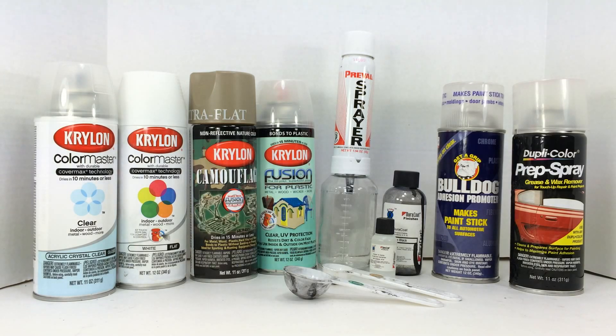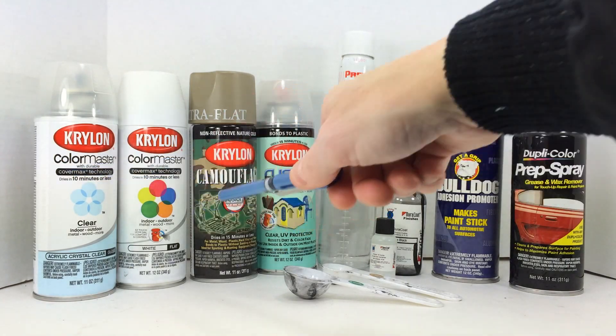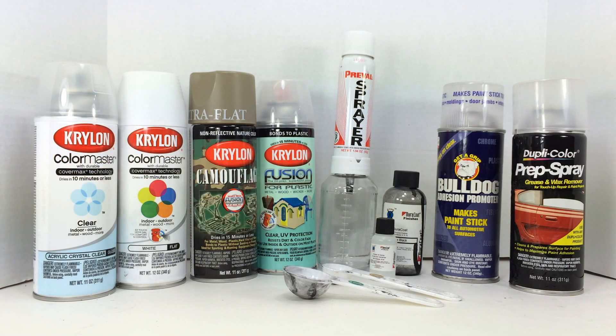On the left here we've got basically a series of aerosol paints — some of the paints I like to use. The Krylon Color Master is a paint I like to use on metal surfaces. It can be used in a lot of different ways, but I prefer to use it on metal-based surfaces.